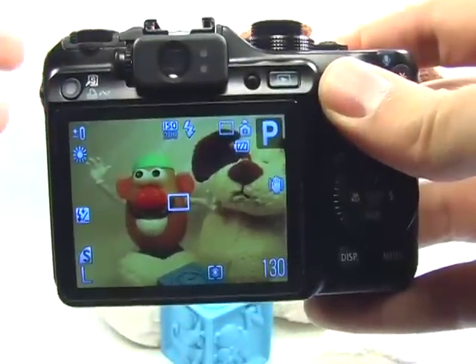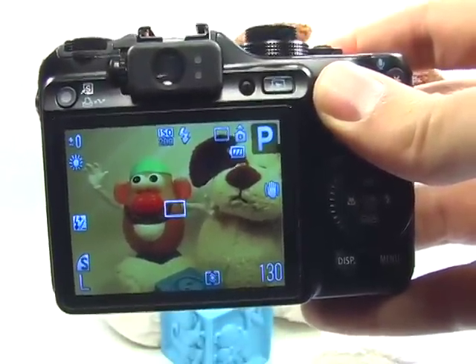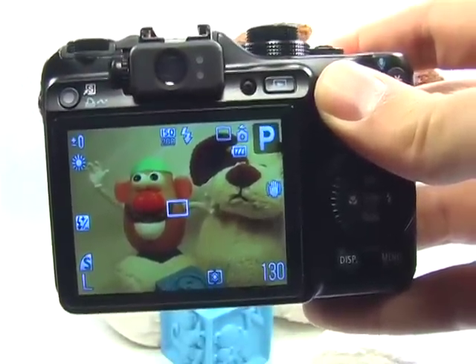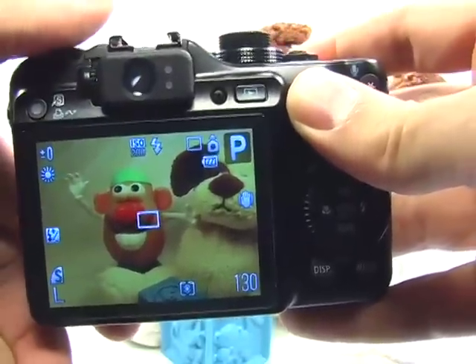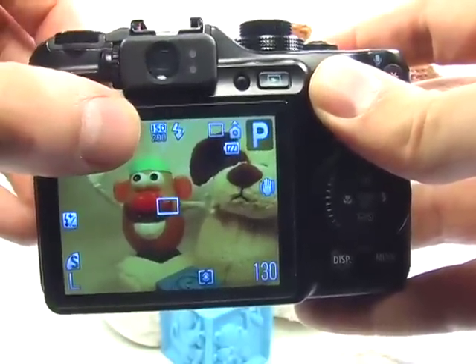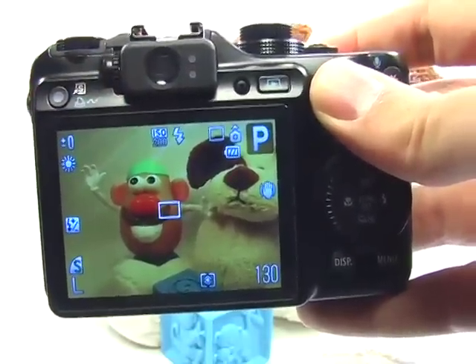To set up your camera for a museum setting it's really quite simple. There's really just one thing you need to remember and that's to not use the flash. You can't use a flash in a museum, which means we may need to increase the ISO in order to maintain a fast shutter speed.